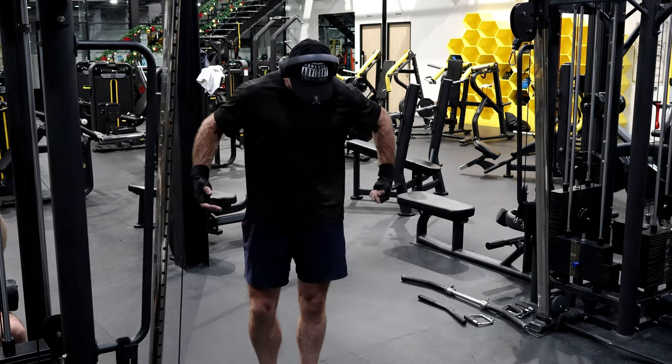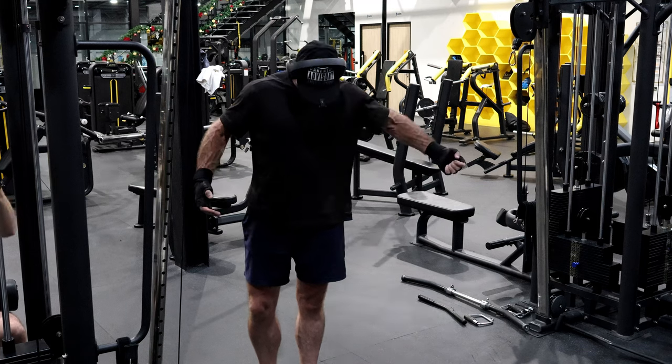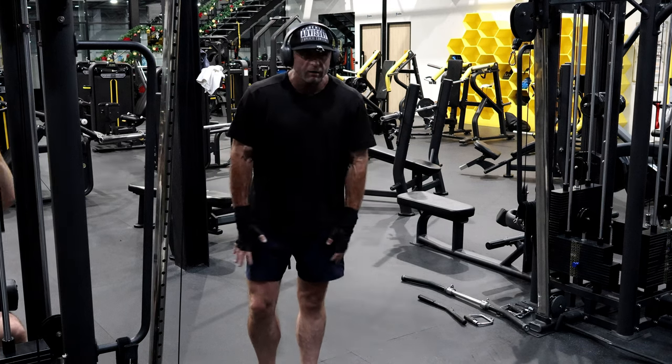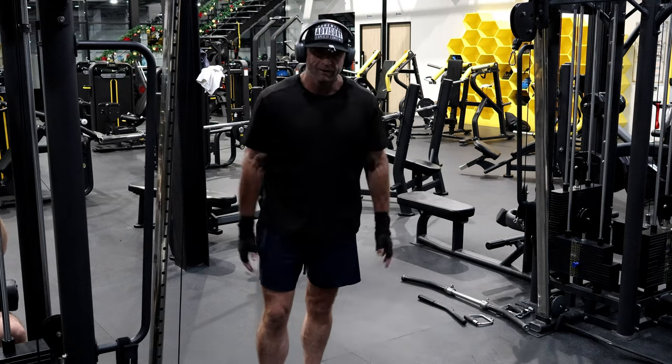That sounds really good. I really felt like I was popping that shoulder out and keeping it out. I think it worked, so if you've got problems with your shoulders, give it a go and see how you like it. All right, bye for now.